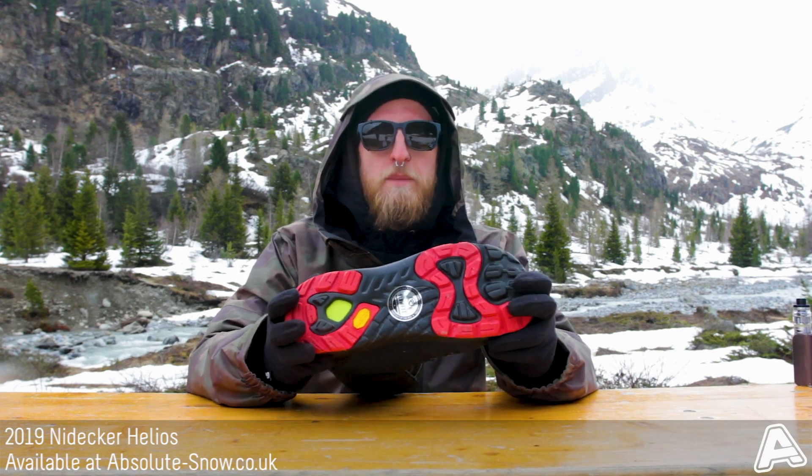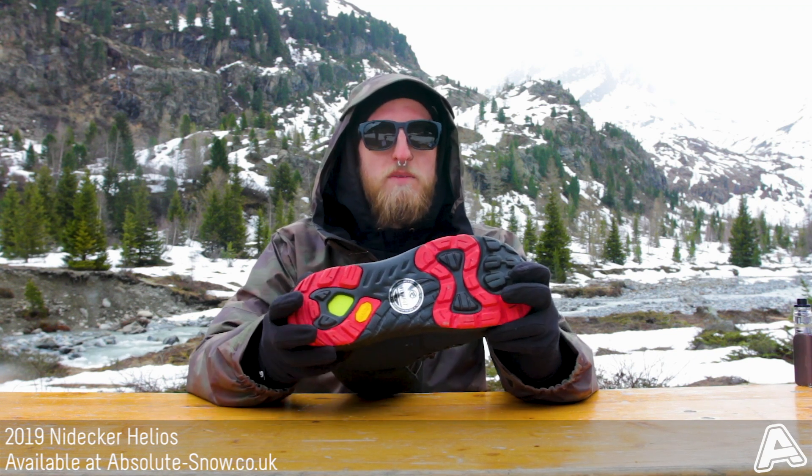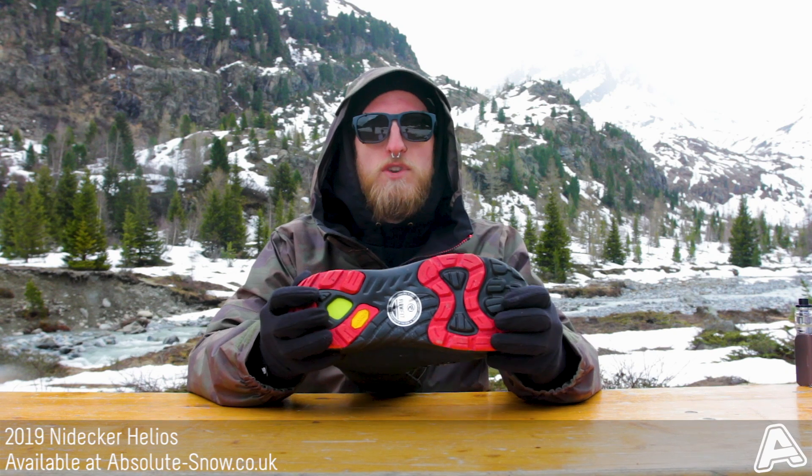On the outsole, this is a Vibram outsole which is a really high-end, premium, rugged outsole. It gives you loads of traction and support when you're jumping on and off your board and climbing up those treacherous trails.